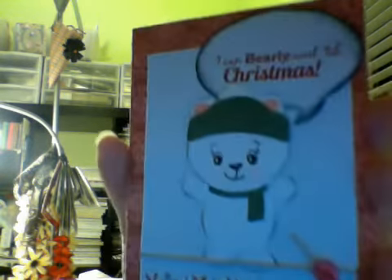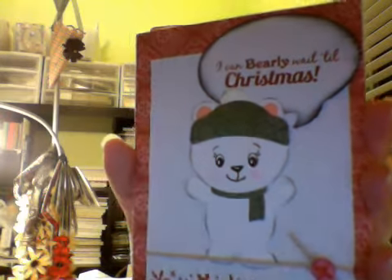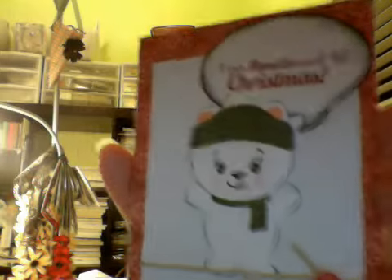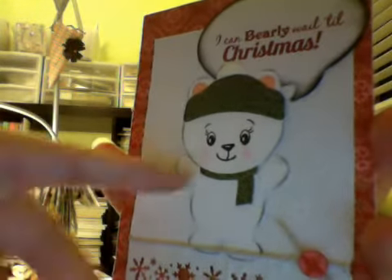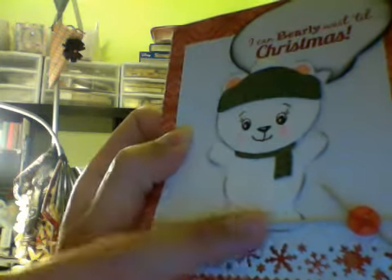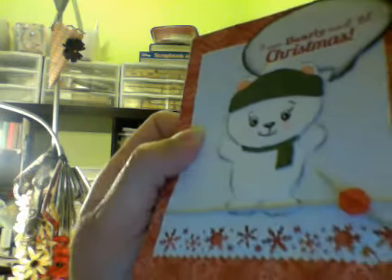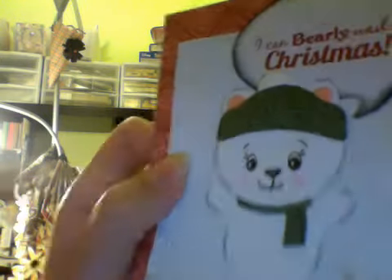Here's another one — 'I Can Barely Wait Till Christmas.' That sentiment is from Scrappy Moms. This bear is from the Polar Bears cutting pattern from Kadoodle Bug Designs. I embossed that one too with the snowflake embossing folder. This punch is from Martha Stewart. The hemp and the button are from Close to My Heart, and that's a Peachy Keen stamp.